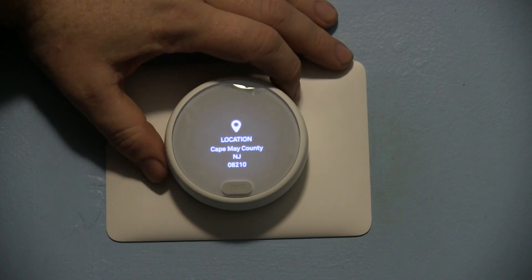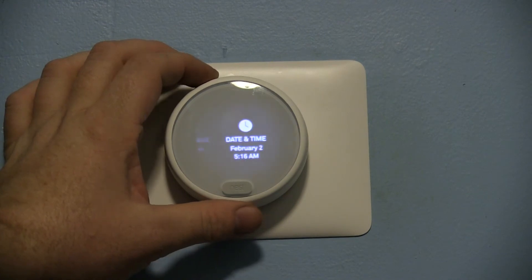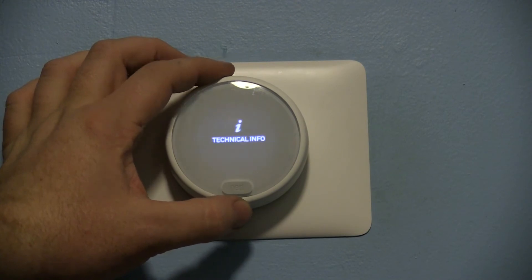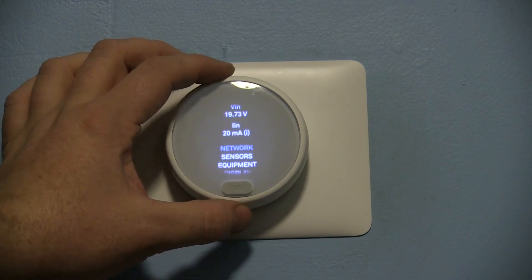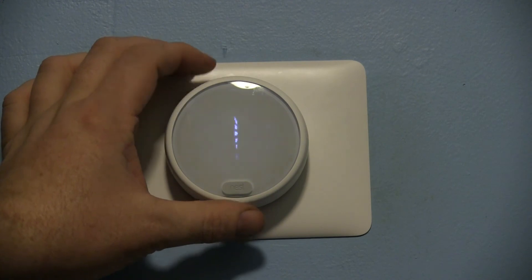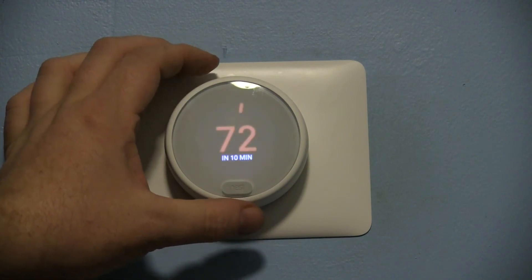Network setup requires you to have your account set with Nest. There's also location, language, and date and time settings. Under technical info you can keep track of your battery on your Nest, check your network, and everything else. It does automatically update its software.